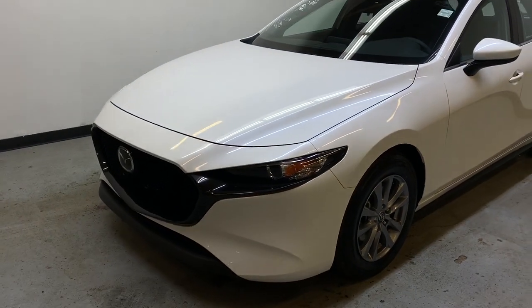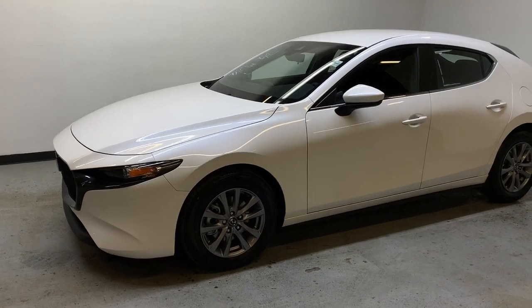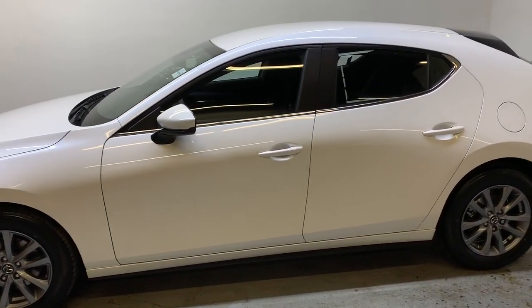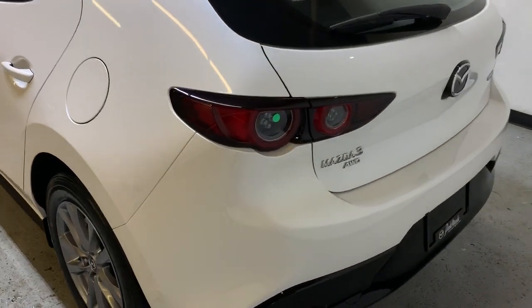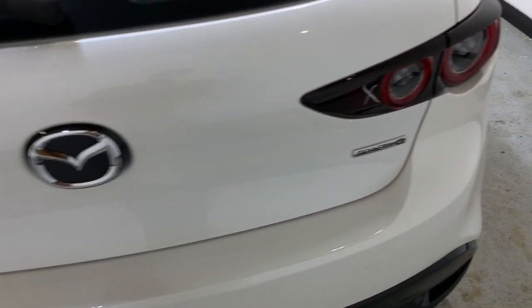Taking a look at the rest of this snowflake white exterior, you have LED headlights up front. As we loop around the back, this is the hatchback variant of the Mazda 3 all-wheel drive with the Skyactiv-G engine.